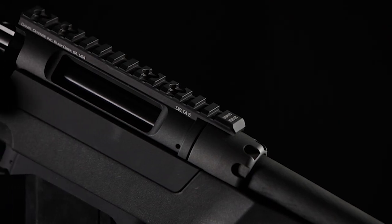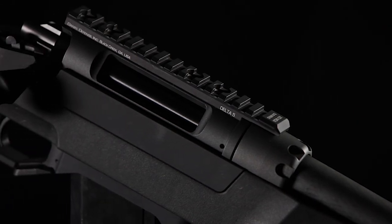Our bottom metal works off of an AICS pattern magazine. It'll ship with a five-rounder for this model, and we have M-lock on the side panels and along the bottom.